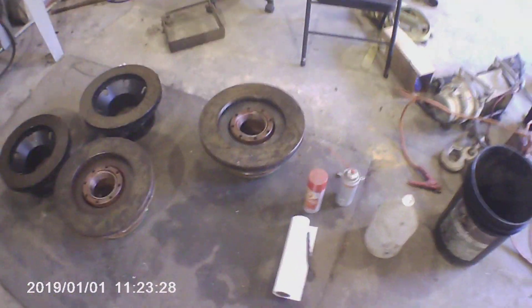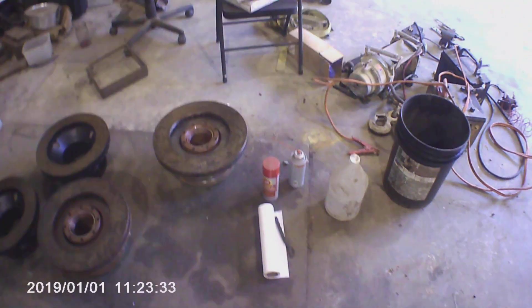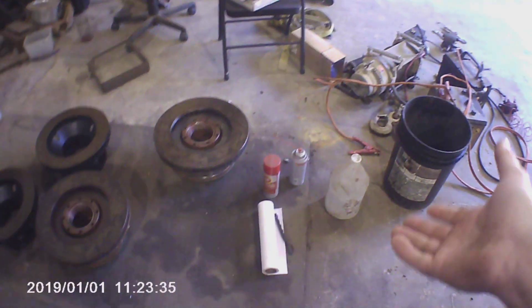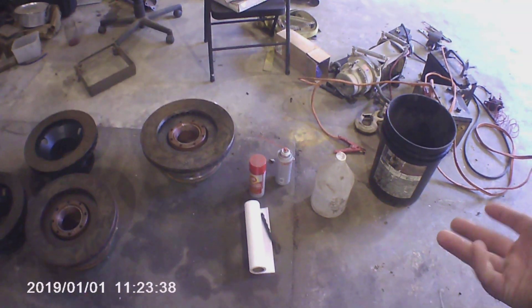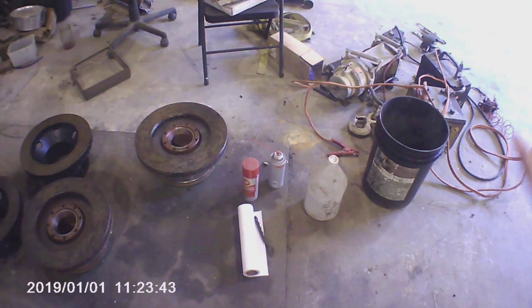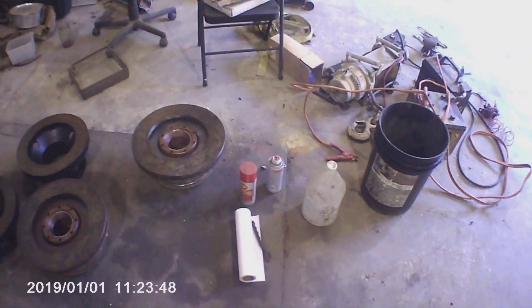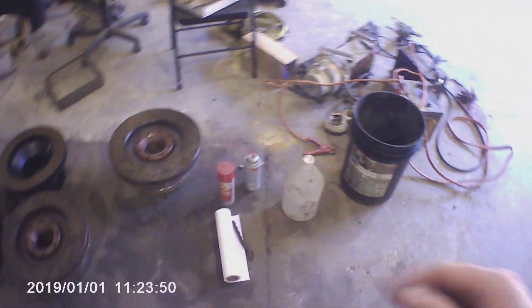It doesn't evaporate, but it will wipe off and wear off. So if it's something you want to put away on a shelf for a long time, this is probably your best option, but for something you're going to use fairly often it's not ideal. If you're interested in getting some yourself, like I said I usually buy it by the case. It's also available in paint cans and gallon jugs. The best way I've found to use it is in a spray can, so I'll put a link in the description below.